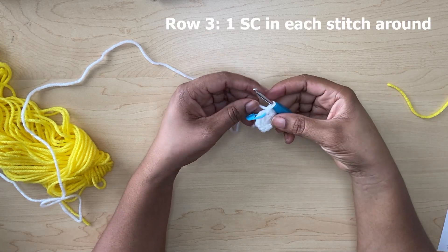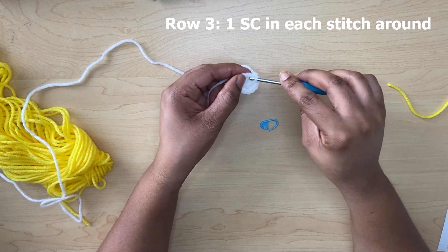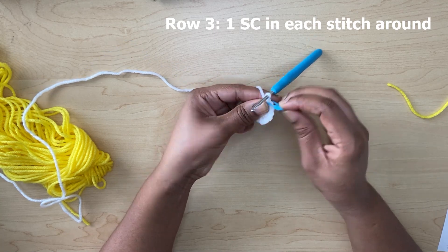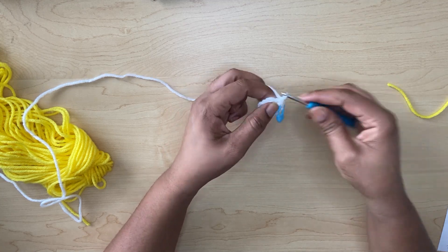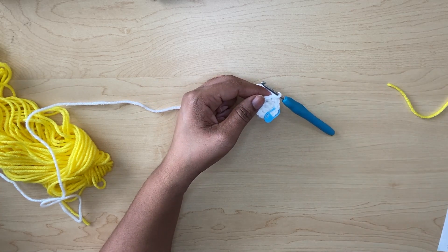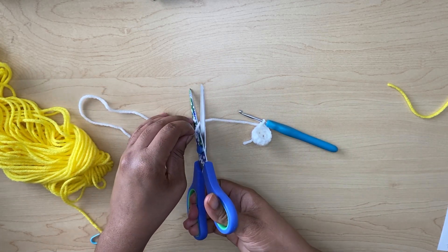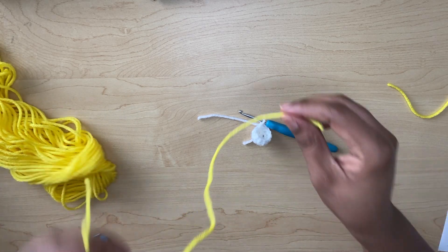For row three you will make one single crochet in the next stitch right around. Continue doing one single crochet in the stitches around and I'll meet back up with you. Now we are at the end of row three and we're going to cut our yarn here and join our yellow.